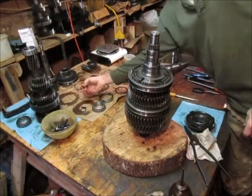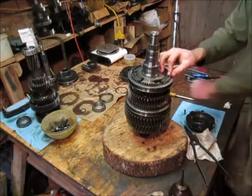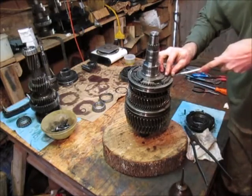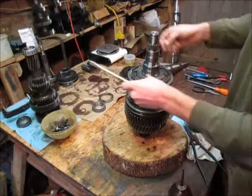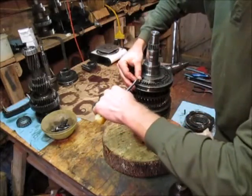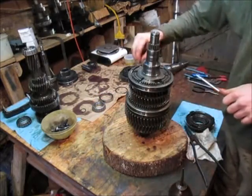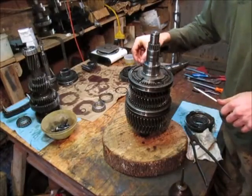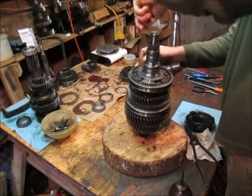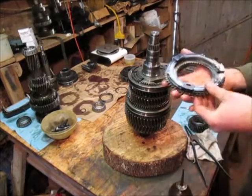Now we're going to grab the shift detents and put them in. Use the screwdriver because that makes life a little easier. Push him in with the screwdriver, push him down. Now for the third gear - the third and fourth gear assembly, or I guess the third gear assembly.